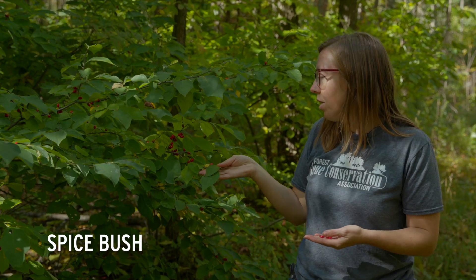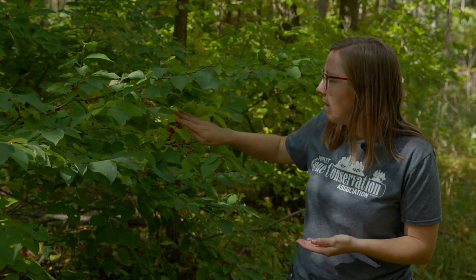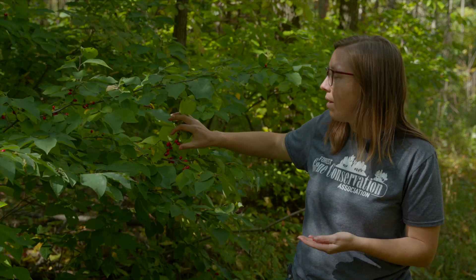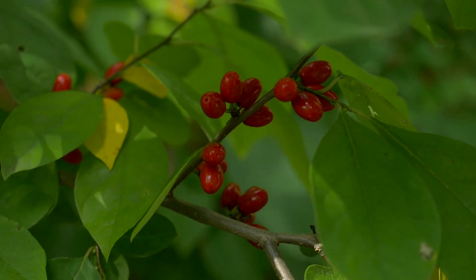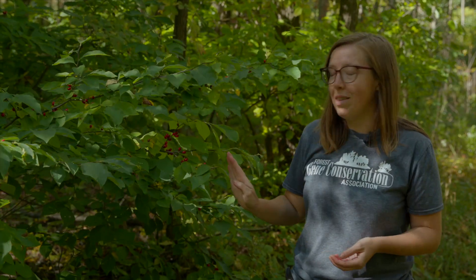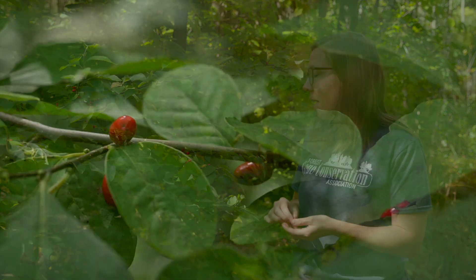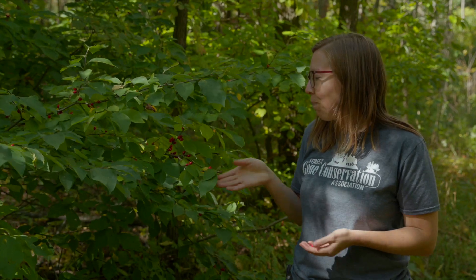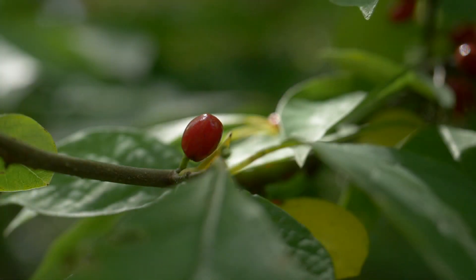Here we have spicebush, a really beautiful plant that typically grows in moist woodland settings. You can see some nice red berries — they start out green and it becomes really obvious when they're ready because that bright red color is visible from a distance in the forest. This is one of my favorites just for the smell — the fruit is very spicy and fragrant, and even the stems, twigs, leaves, and bark of this plant are fragrant. The bark can actually be made into a tea.